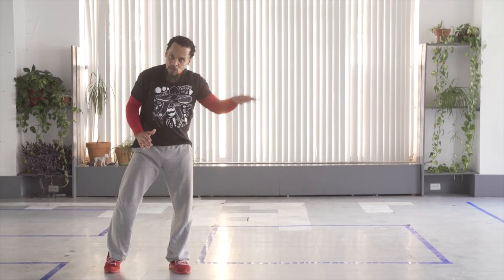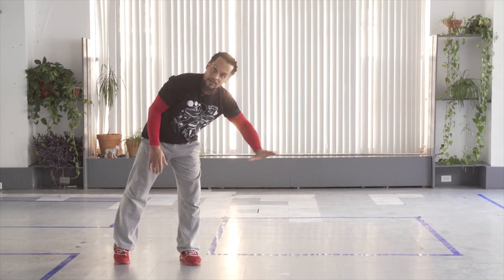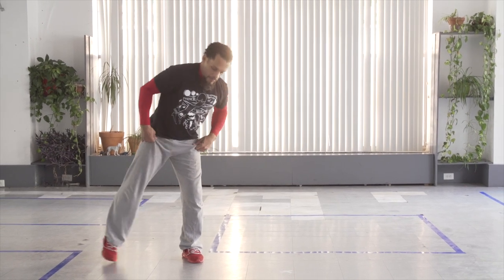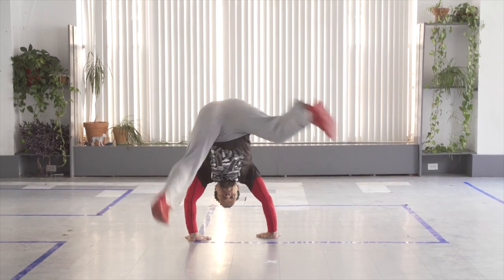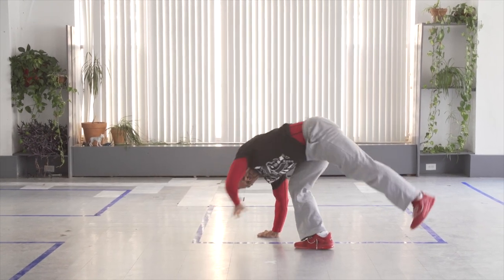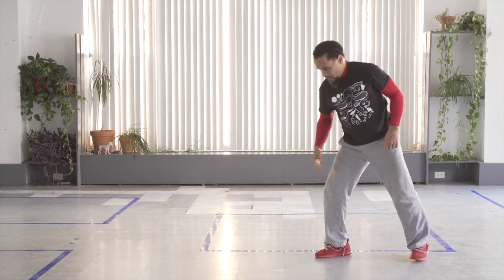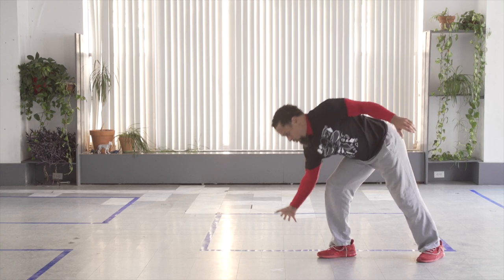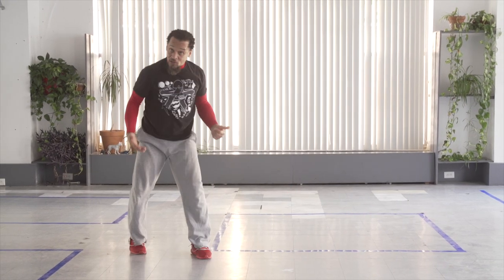Once you feel comfortable with the slow lift, you can start to do a hop. Act like there's a box or a pillow there — you could actually put something there. You're going to go from here: one, two, three, and then bring it over. Practice landing in the opposite direction, close to your hand. So one, two, three — and you have that little hop.